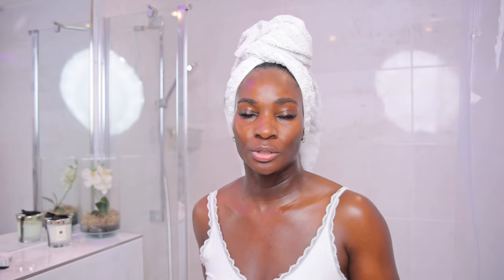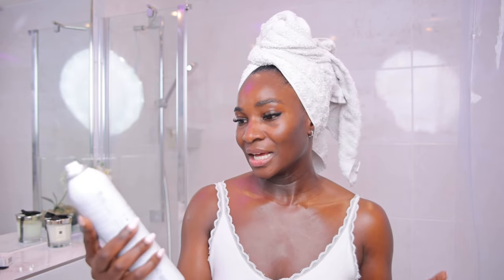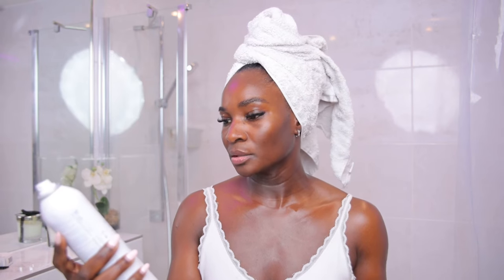Now that I'm done using the toner, you can see that my face is somewhat moist — it's damp, basically. It is not dry. So in the absence of having a toner, you can just splash some tap water on the face to ensure that it's damp before you apply the next product. In this case, I'm just going to spritz my face with this Avène Thermal Spring Water — it's basically water.